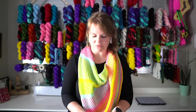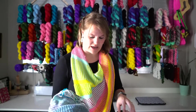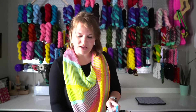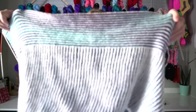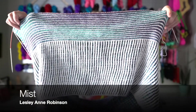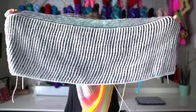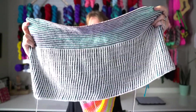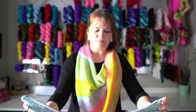I have two WIPs. The first one you've seen before — it was a little neglected until yesterday. This is my Mist — it's a brioche top that I'm knitting. I'm currently on the back panel. I've shown this many times because I finished the front panel and now I'm on the back panel. This is also a pattern by Leslie Ann Robinson of Knit Graffiti.